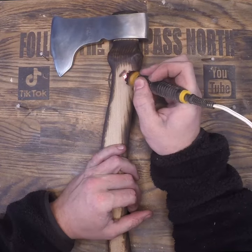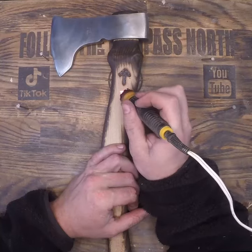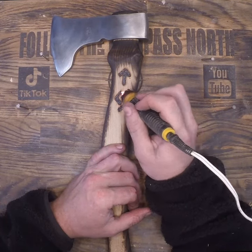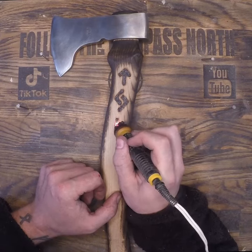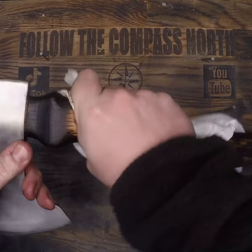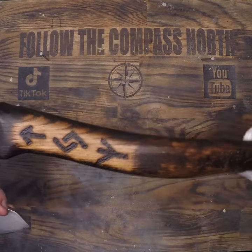While I am going with a charred handle look again, I'm leaving a few spots clean so that these runes have something to contrast against. I went with Tyr for the warrior, Jera for good harvest, and Algiz for protection so I don't swing it into my leg. These runes can have different meanings based on the era, but that's what they mean to me in this context.